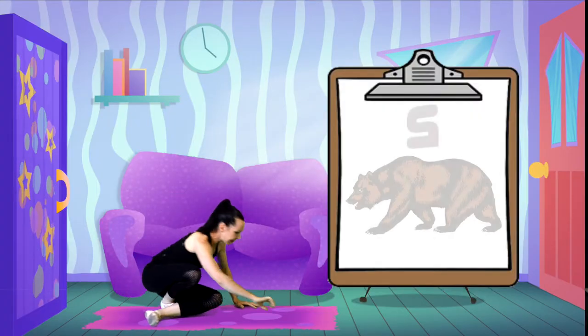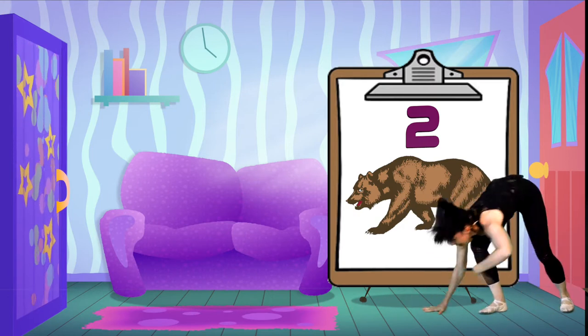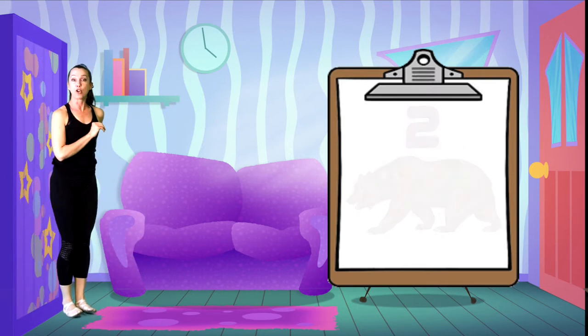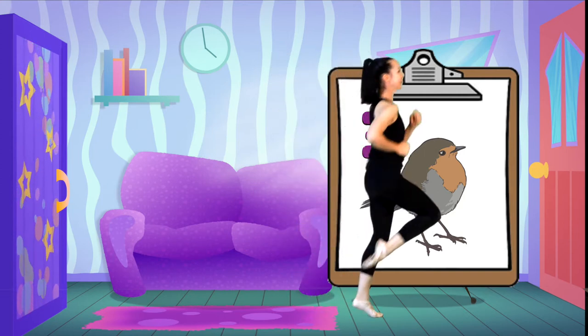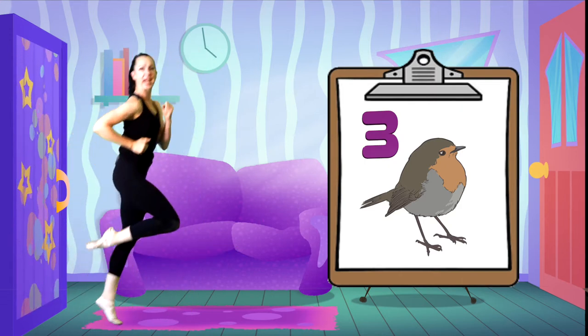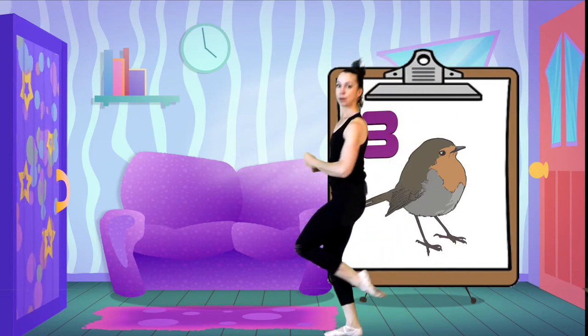I think it's bears. Over to the other side. Good. And back we go, to this side. Time for the sparrow - let's hop! Hopping on one leg, to this side. I might change legs. I don't think that was fun - let's do it again. The eagle!